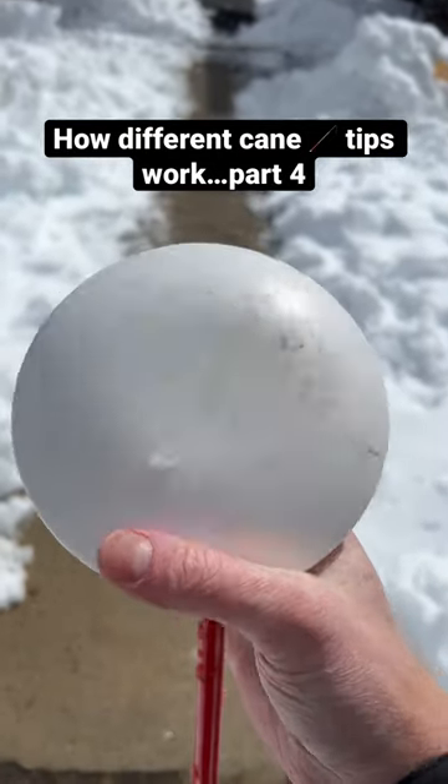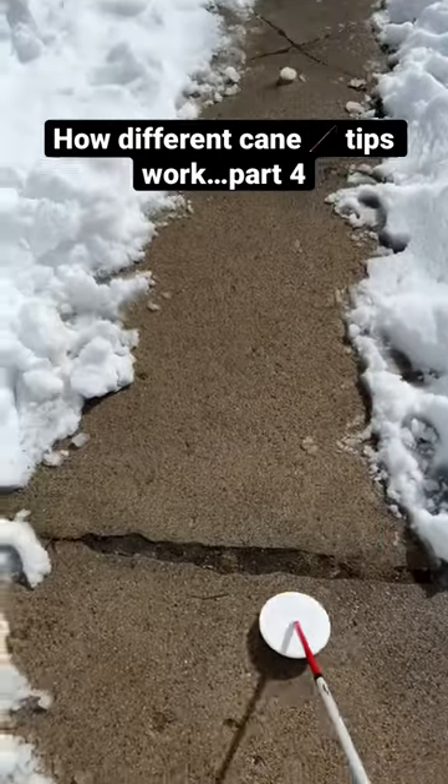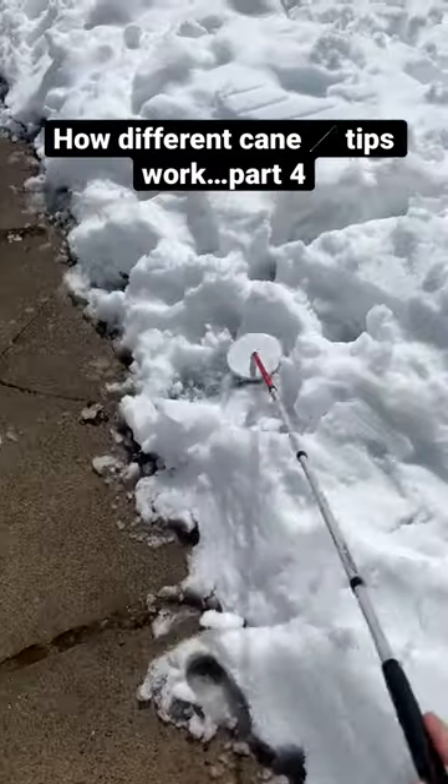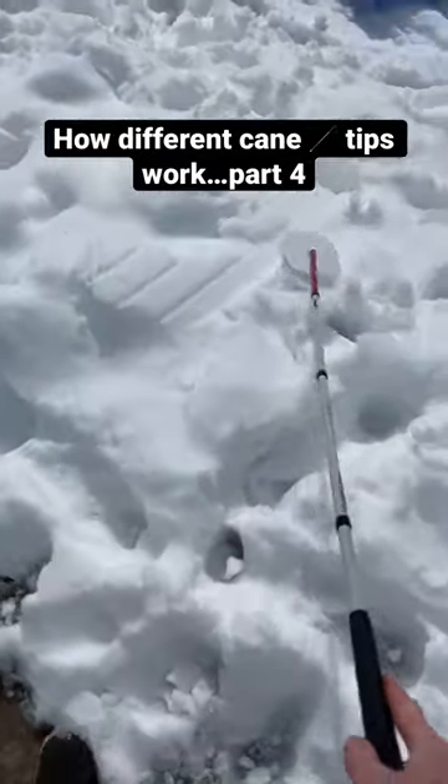Here we have a Dakota disc cane tip. It kind of looks like a saucer or a metal detector, and this is designed primarily for off-road travel such as grass, dirt, or even snow.